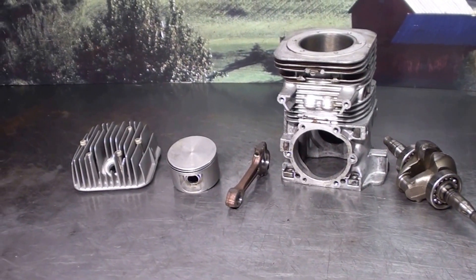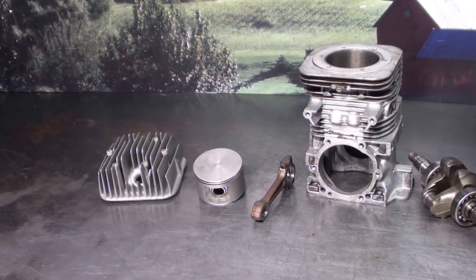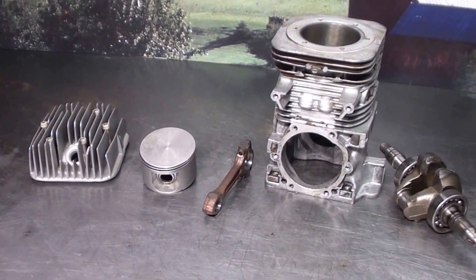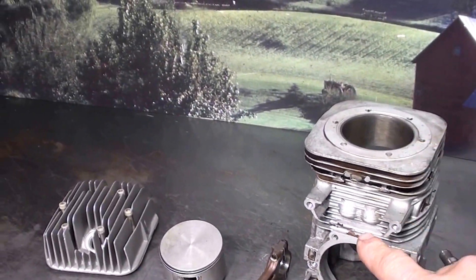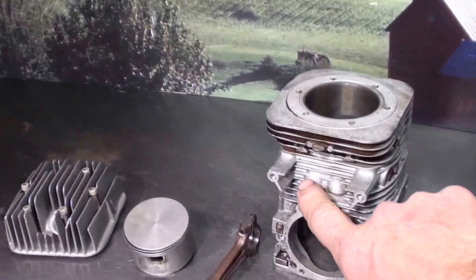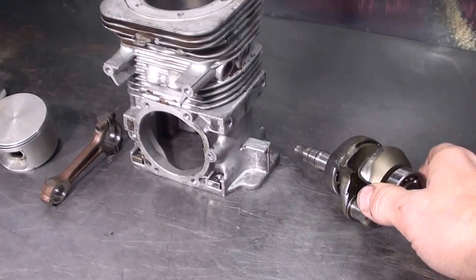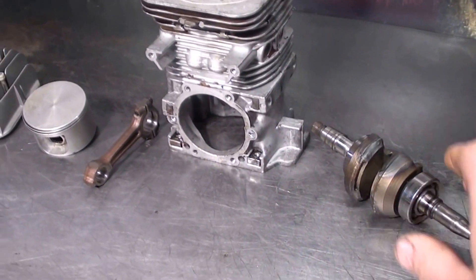Hey everyone, welcome to Shop Talk. We're looking at some vintage McCulloch 101B parts: a used head that's been cleaned up, a new piston, a used rod, a used block — got the little dimples there, you can always tell a 101B — and a used crank in very good shape. That's the welded crank for the cart.